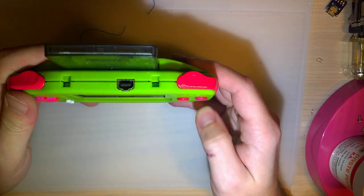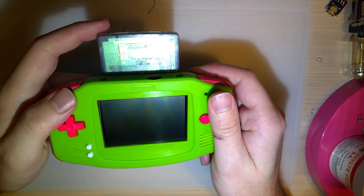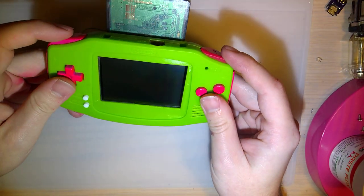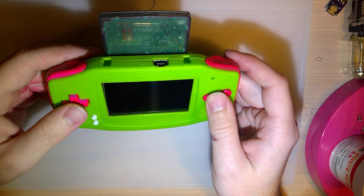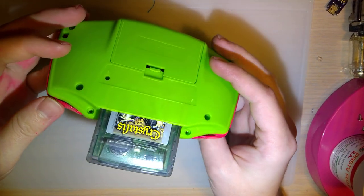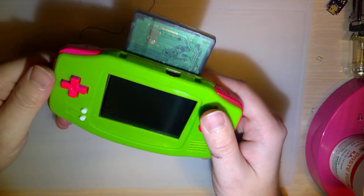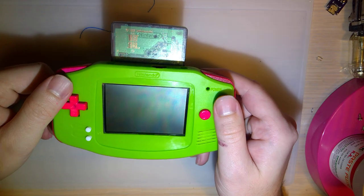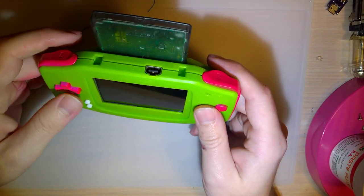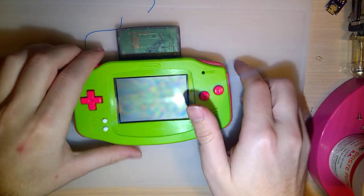Hey guys, so I got something new today — well, not new to me, because it isn't actually my stuff I'm working on for the first time. A gentleman on the Gameboy Discord contacted me to do some work for him, and I said sure, why the hell not, though I was a little bit reluctant. Anyway, I did get his Gameboy in today. He only shipped me the motherboard by my request, just to save on shipping. I went ahead and put it together with this shell and buttons that I had, just to get an idea of what I'm working with.